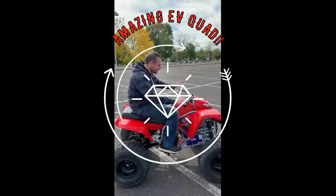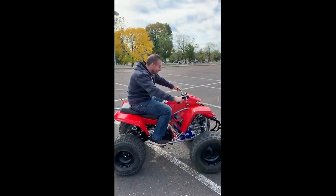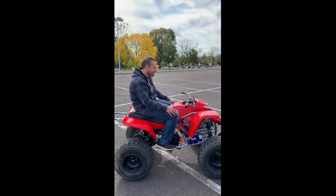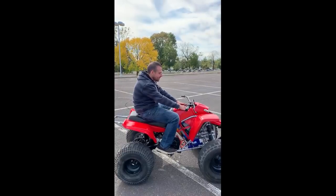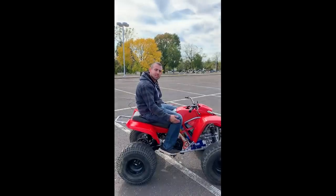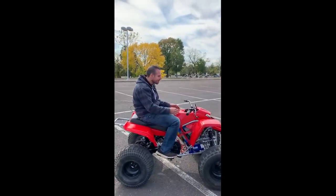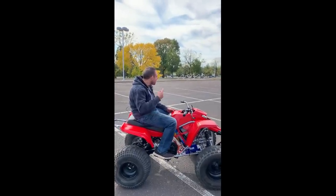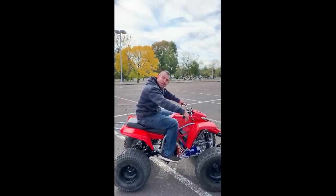Hey everybody, I finished up the quad — well, didn't really finish it up, I got it running. I'm gonna add a couple more things. I bought a 7-inch display unit that's gonna be on the top here, monitoring everything going on in the controller — your speed by GPS and everything else. So far I've got it going at about 50 miles an hour by GPS. I'm gonna do a couple laps around here and you can watch how fast it goes.